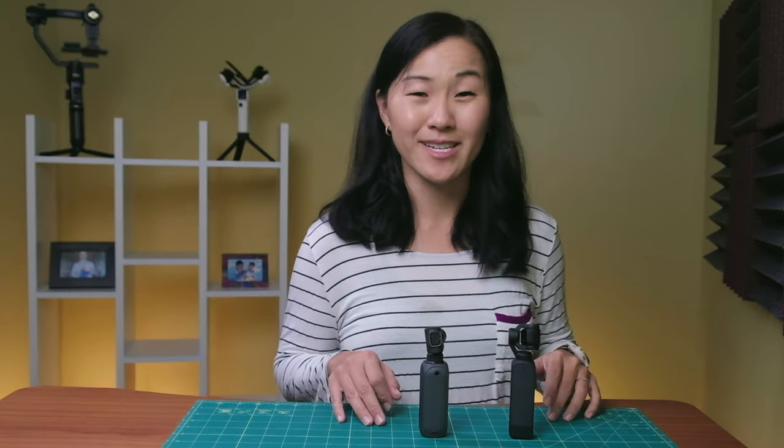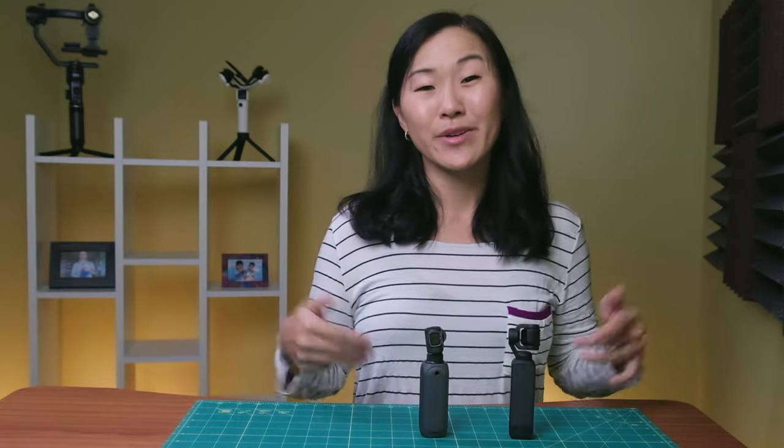Now let's talk about sound quality, and this is where things really start to separate. Both cameras do have built-in microphones and the DJI sounds pretty good.